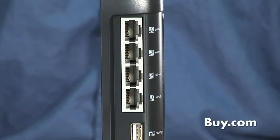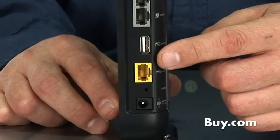Particular to the N router, you see there are four Ethernet ports in the back, which are GigaNet Ethernet, also a USB port so you can connect an external hard drive and access this hard drive from every computer in the home that's on the network.